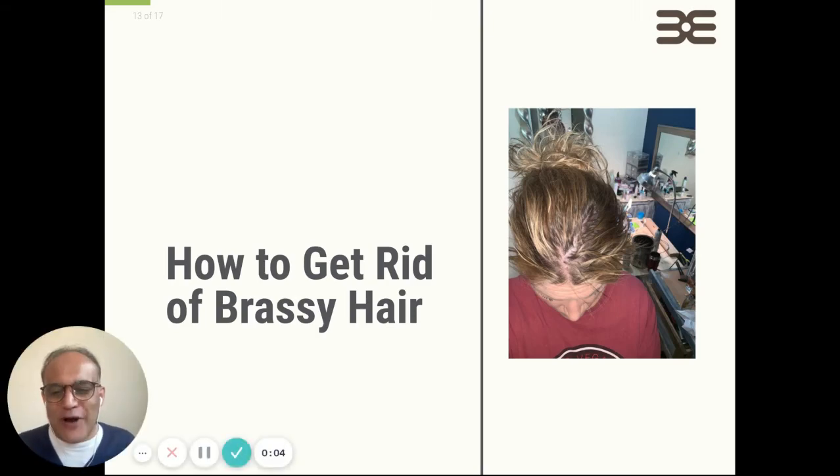Do you have really brassy hair that you want to get rid of? Hi everyone, I'm Dr. Kalla and today I'm going to teach you how to get rid of brassy hair. Are you ready? Let's go.